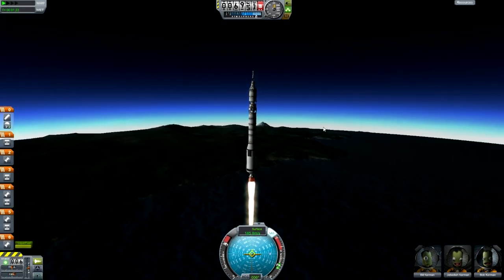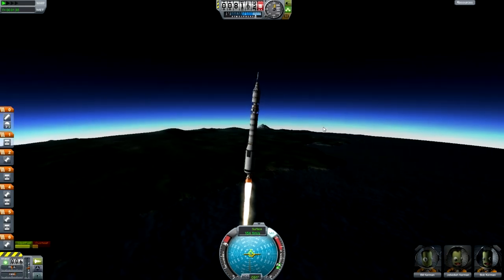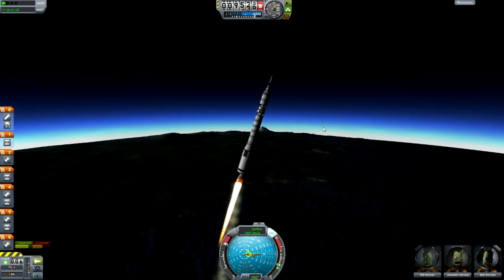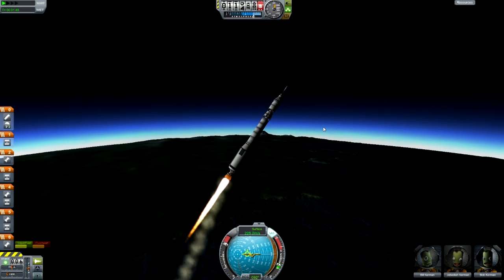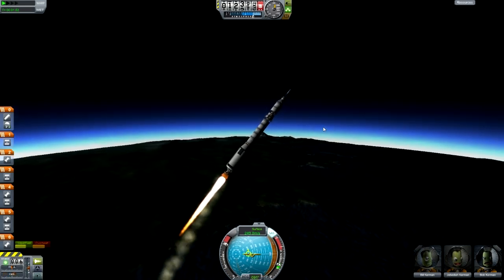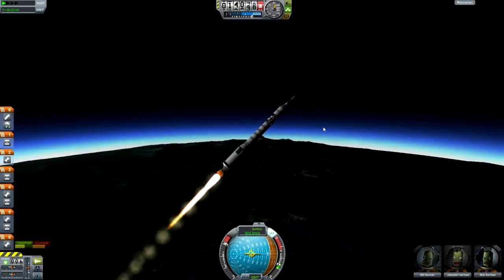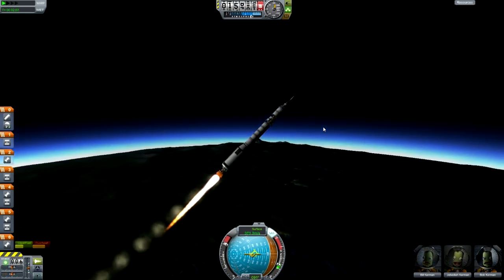Very slowly I'm going to start a gravity turn, and hopefully we'll be finished turning down to a pitch of 45 degrees by somewhere around 13 or 14 kilometers — that's usually ideal. There we go, that's 13 kilometers and we're there. Now we just need to hold that pitch and keep burning until we get into orbit.